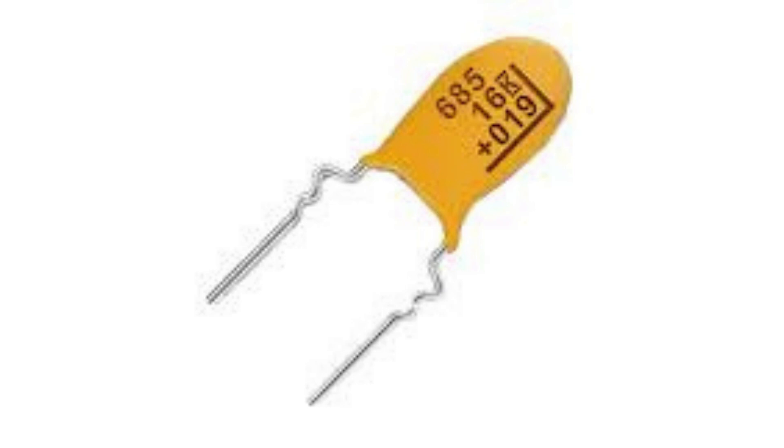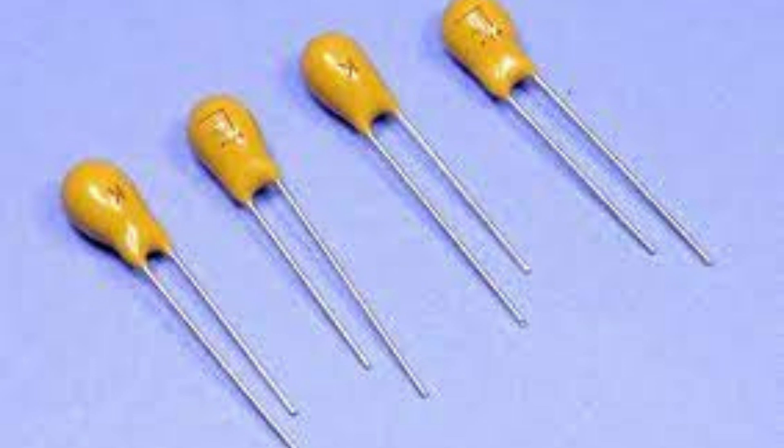Tantalum capacitors have a low impedance and a low ESR, making them ideal for use in applications where low ESR is a requirement, such as in voltage regulators, power supplies, and filtering systems.